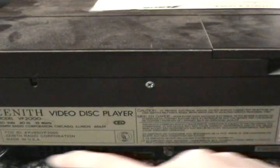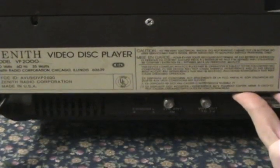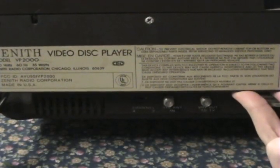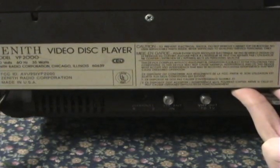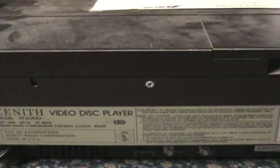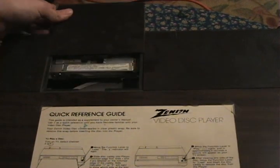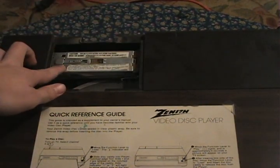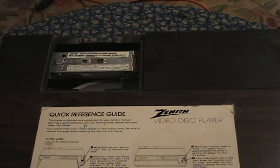If we look around back, we can see that this is a model VP2000. If we tilt it a bit, we can see there is a channel switch to choose between channel 4 and channel 3. There's an antenna input for your cable or antenna, and there's also an out to TV so you can get this into your TV — very similar to what VCRs are like. Something cool on the top of the unit is that it gives you access to the needle. You just undo this drawer and you can see right here is the needle assembly. You can see a bit of the turntable down under there too. This is used if you need to replace the needle or do any sort of maintenance.